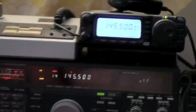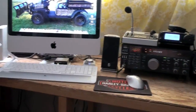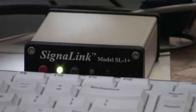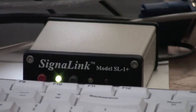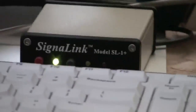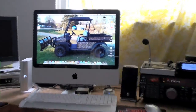A couple of desk mics and a couple of different power supplies, and my Mac. I have a computer interface over here by my Mac which allows me to do slow scan television and digital modes over the ham radio using my computer. There's my Apple Mac.